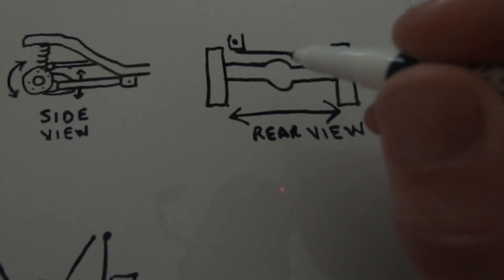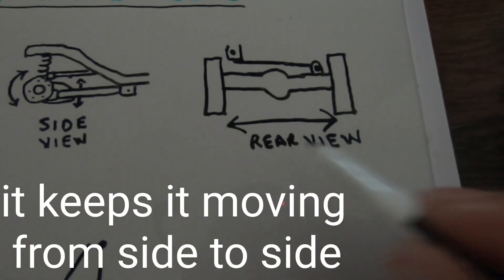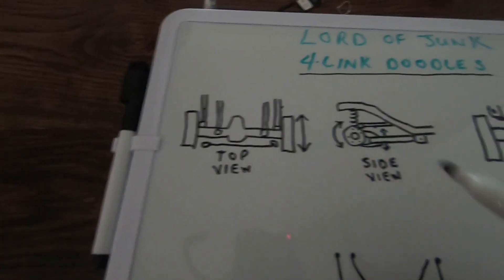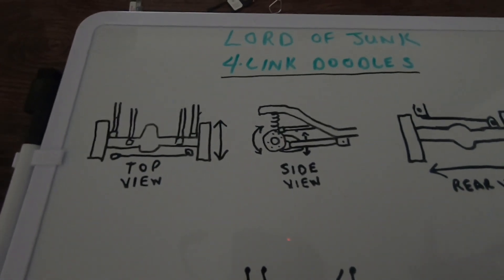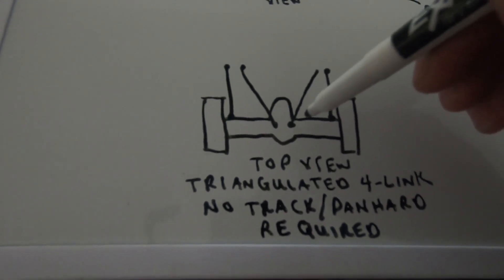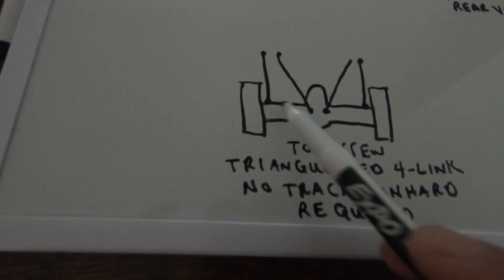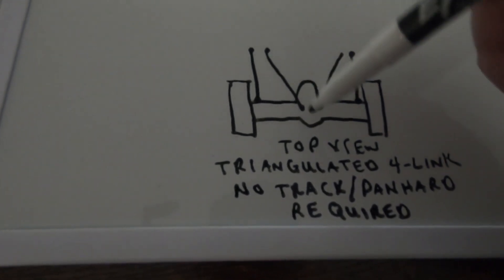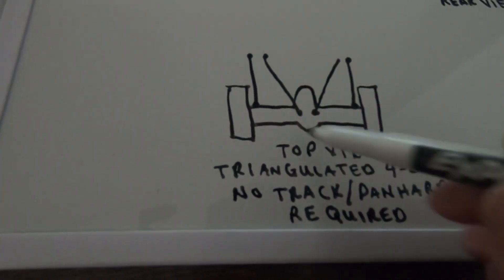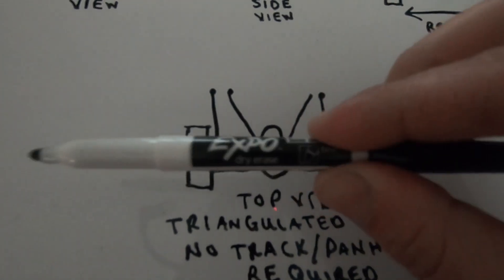And here would be your rear view. If you were looking at the back of the truck, this panhard bar keeps the axle from moving back and forth underneath the truck, as that arrow denotes. If any of these bushings go out, it'll cause a bunch of problems, make it drive weird, and can even cause death sways and death wobbles. One more thing: I don't know if any factory vehicles have this design, but this is very common when guys build off-road trucks on Jeeps. This is a triangulated four-link, where the uppers are triangulated like this — that's why they call it that. When you do that, if there's enough angle on your uppers, you don't need a track bar or panhard bar, because the angle of them will hold the axle straight under the vehicle.